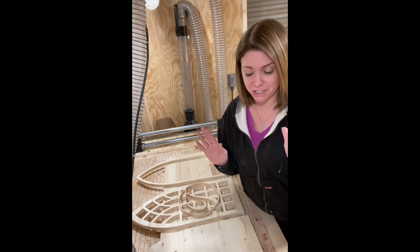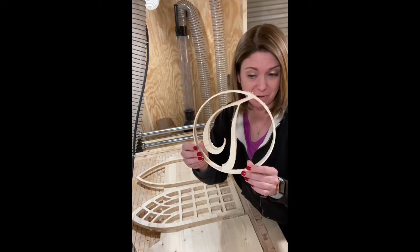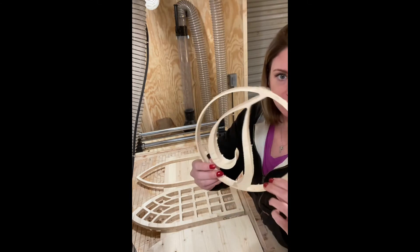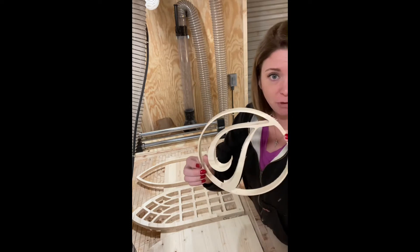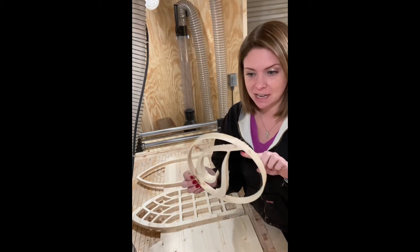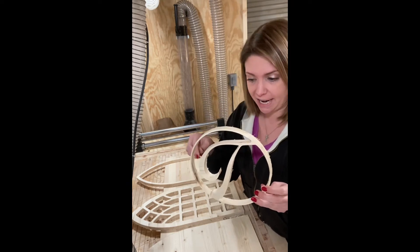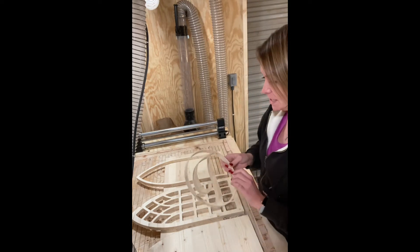Hey guys, I want to show you what I just finished — I just finished this monogram. How cute is this? I made a T, obviously for Tucker. This is three-quarter inch wood and I am loving this little monogram — I just kind of designed it up and decided to see what it would cut out with. For any other CNCers following this: I actually used a quarter-inch down-cut bit and cut the vectors on the outside of the T.